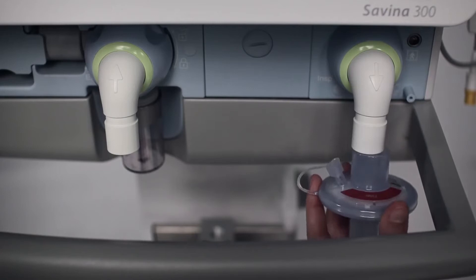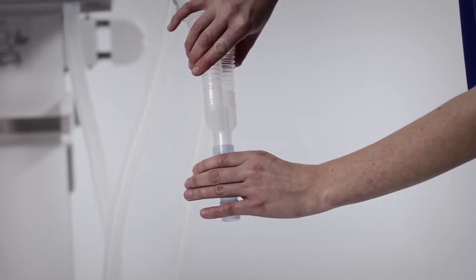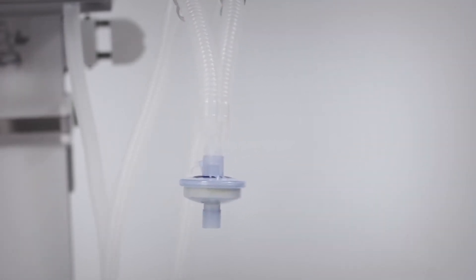If no breathing gas humidifier is used, we recommend the use of an inspiratory bacterial filter, which has to be fitted onto the inspiratory port, or an HME which you can put onto the Y-piece.